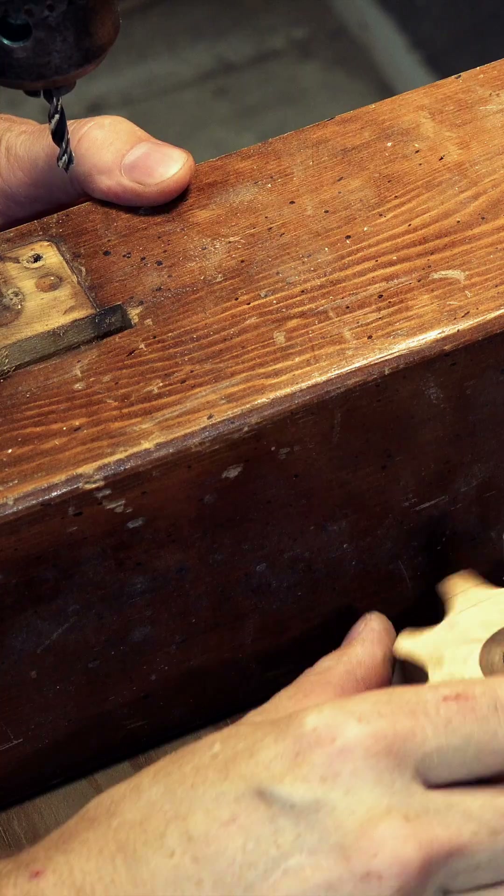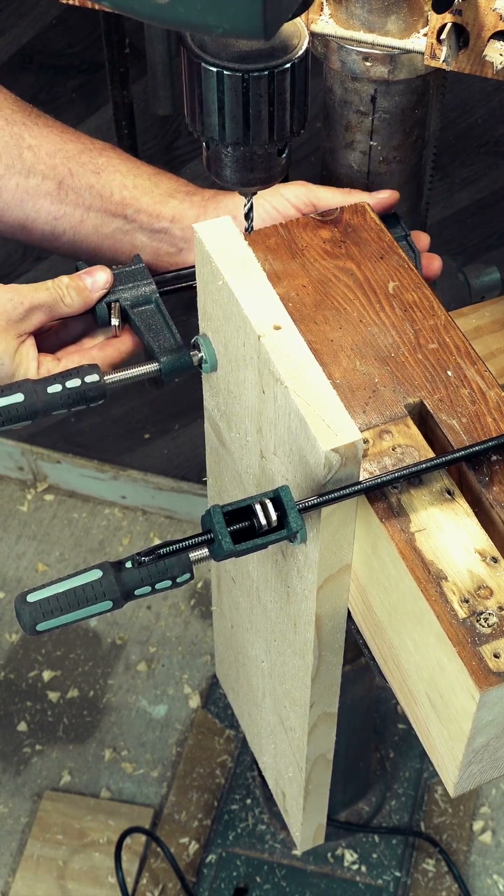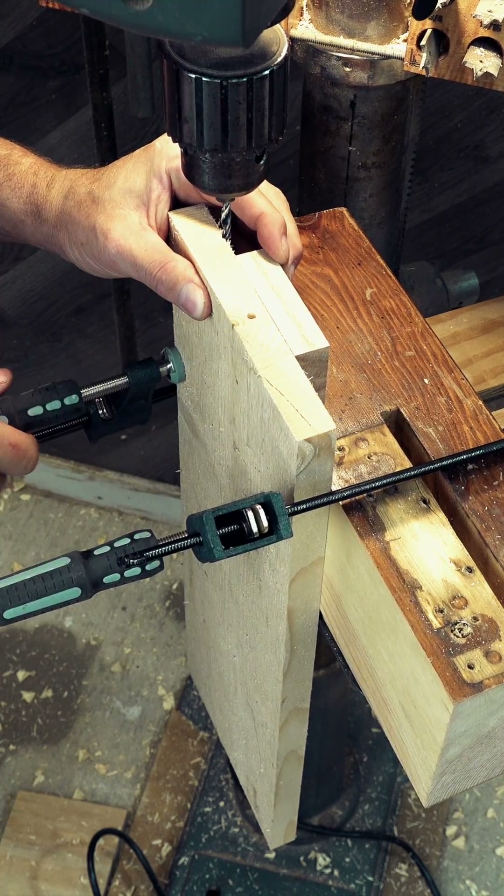For longer pieces, you should still use a 90-degree jig on the table's surface. However, swing the table out of the way and attach your stock. This setup will make drilling into end grain much easier.